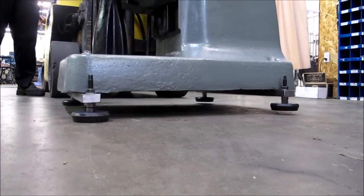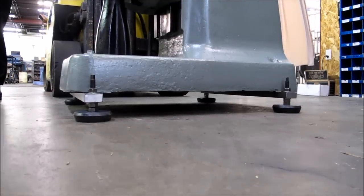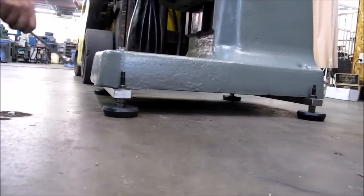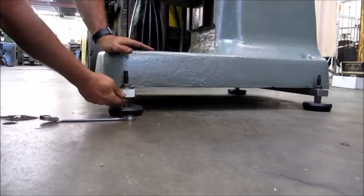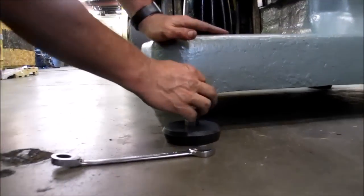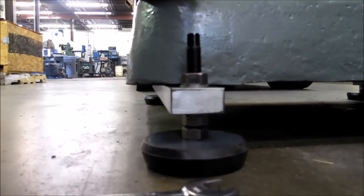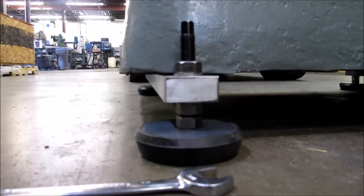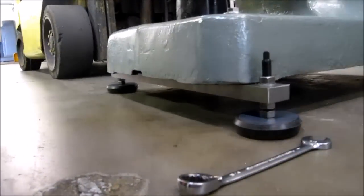You're going to set your machine down, and we're down on our pads. To level it, obviously you'd need a level. You're going to loosen your top nut and then adjust it with the top nut to where it's level. Once you have it level, just lock your top nut down. Do the same thing for forward and back. That's pretty straightforward. As you can see, they don't stick out very far, and it gives your machine a lot more stability.